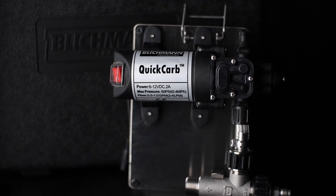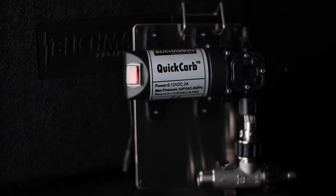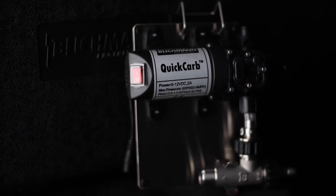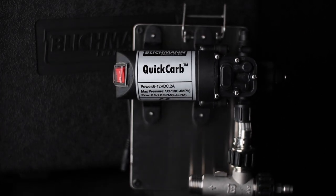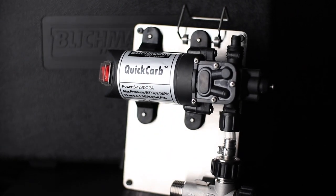As soon as the hour is up the beer is definitely drinkable. That said, it's just not the same as letting your beer carbonate over the course of a few days. After working so hard to make great beer I'm happy to wait for it to carbonate, but for those rare occasions when I need to carbonate quickly I'm happy to have this on the shelf.